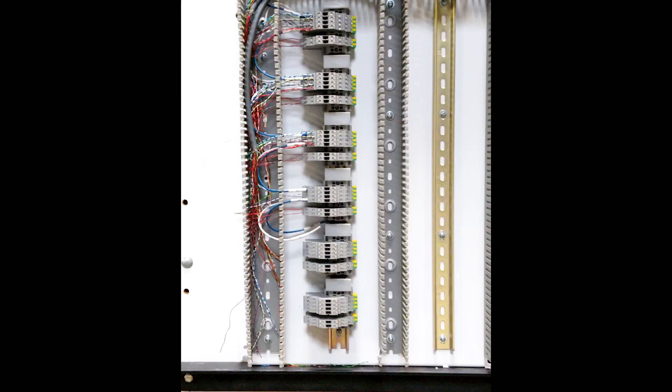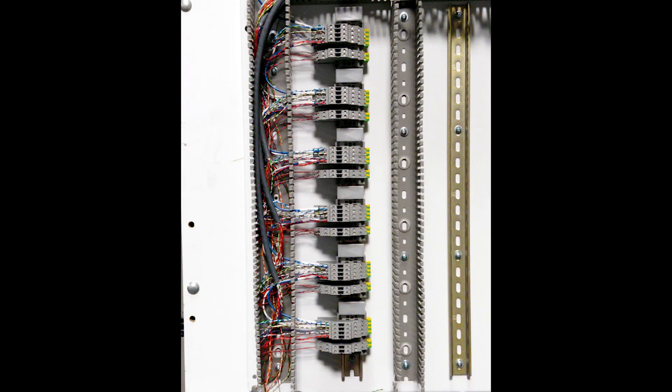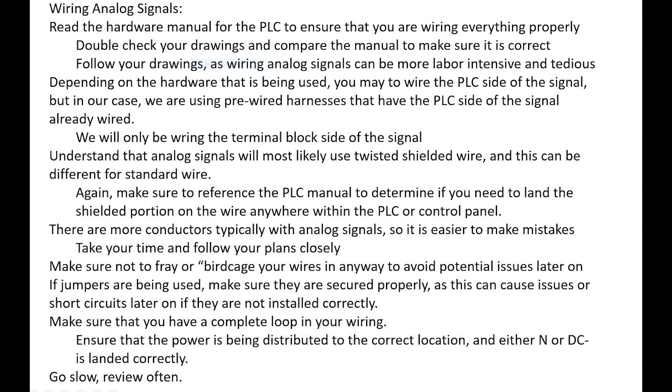When referencing your drawings while wiring, make sure that you have a complete loop — this is very critical with analog wiring. We want to make sure our power is being distributed in the proper locations, and that either neutral or DC negative, depending on whether we're using AC or DC power, is landed correctly and in the proper location. If this is done right, we should have no problem wiring our signal loops and everything should function as expected. Take your time during this analog wiring phase. It's slower and more tedious than the digital wiring portion, so review your drawings often, go slow, and you'll be in good shape moving on to the next step of the build.